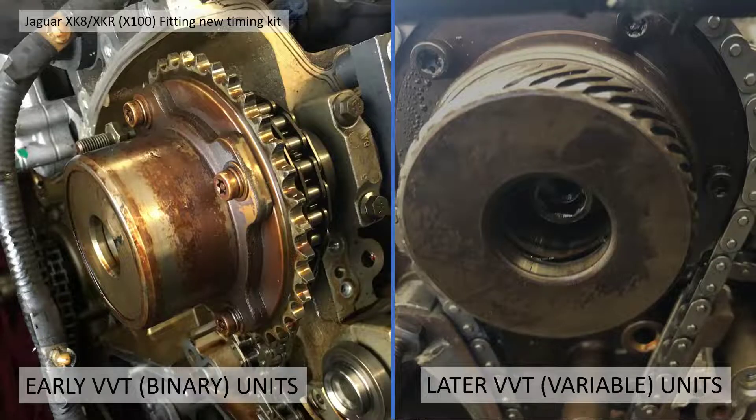The early VVT units, or binary units, as seen on the left-hand side slide, have no markings or ribs on the outside — they're quite plain. You can tell these are different because they have a solenoid right at the front cover casing, whereas the later units have ribs on the side and a solenoid coming up through the cam cover. The binary units have less adjustment between retard and advance — they're either on or off, hence 'binary'. The later ones have a bit more adjustment, over 10 degrees I believe, and are variable between those two limits.